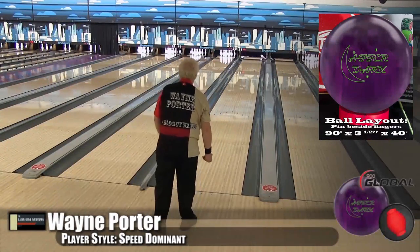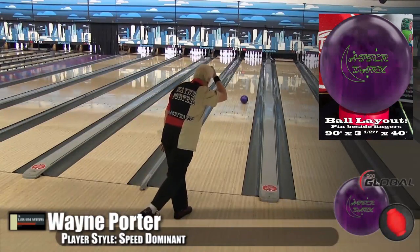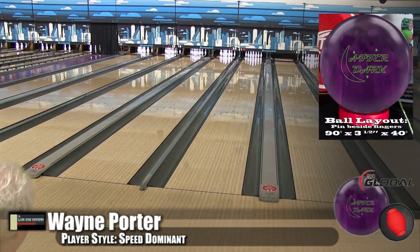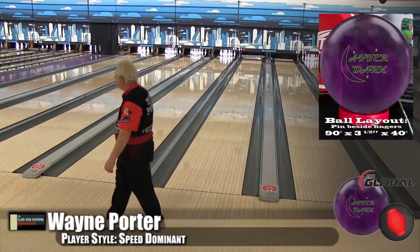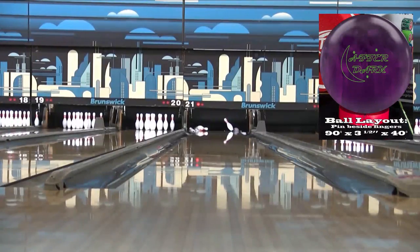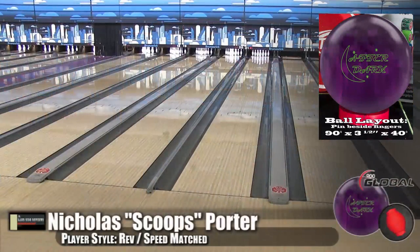Now for you technical guys out there — when you have a High-RG ball, higher-RG balls have weight farther away from the core, so they are harder to rev up and tend to lose revolutions with more difficulty. When you usually see a High-RG ball, it tends to go down the lane farther. When you have a High Differential, it is very snappy off the end of the pattern — like the Honey Badger, which is a great example. This one is Low Differential, so when it reads at the break point and spins up, you can see at lane level that it doesn't really spin up. You get what we call the pin-to-spin line where the axis migrates across it — it doesn't really do it that fast.